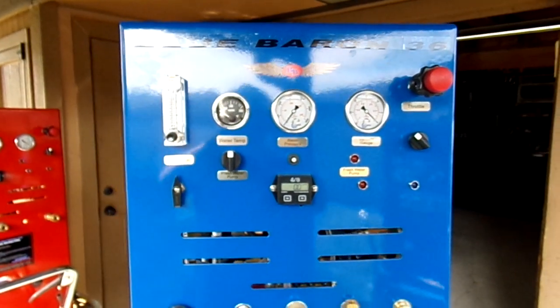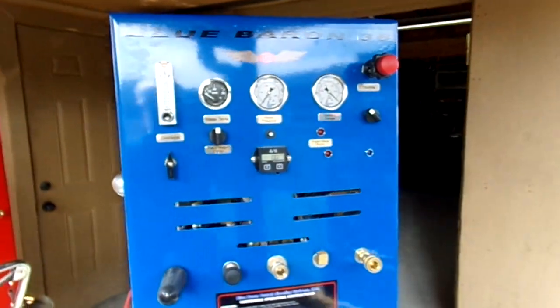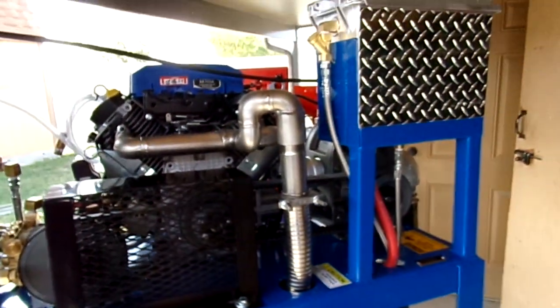Welcome to Blue Baron Carpet Cleaning Systems, home of the Axis Point heat exchangers and Blue Baron truck mounts. Here we have a fully assembled and fabricated, custom-built, compact 36 series of Blue Baron truck mounts.